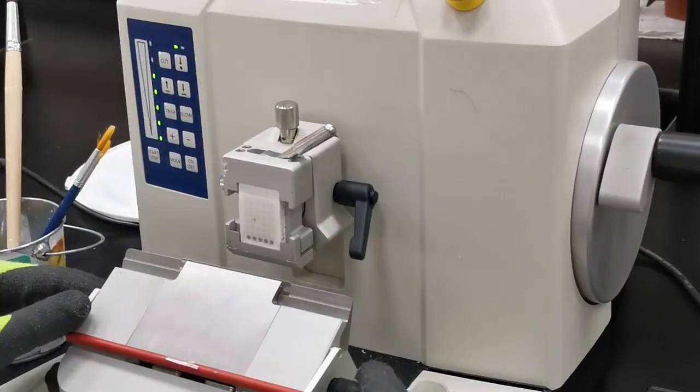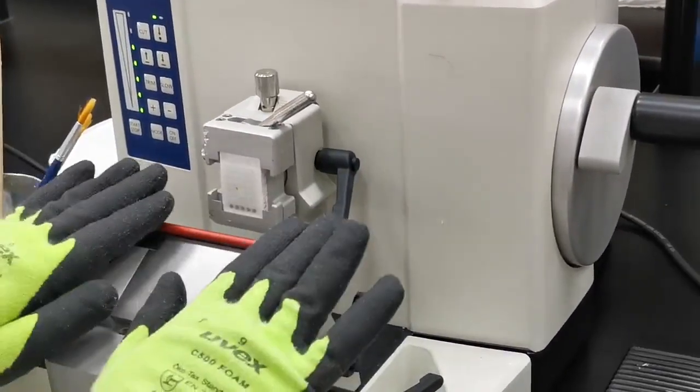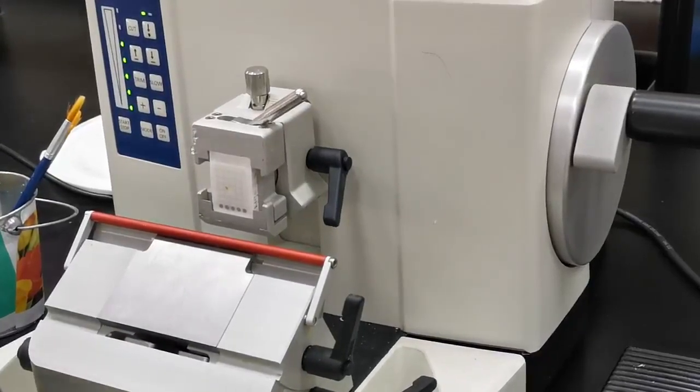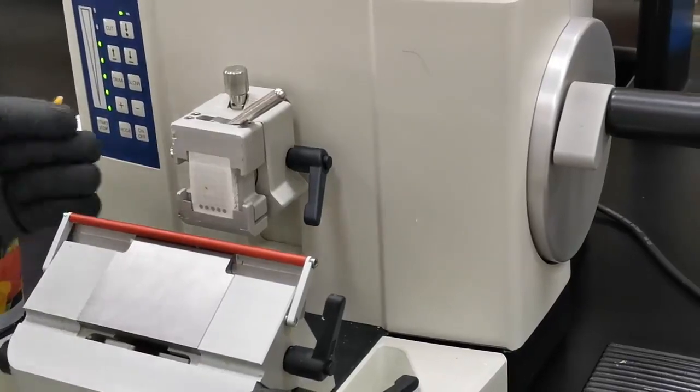Tighten the knife position, and then the first thing to do is cover it with the safety cover. Now I'm ready to do the alignment. I will either move the knife to be near the section, or move the section forward toward the knife.